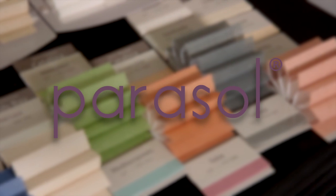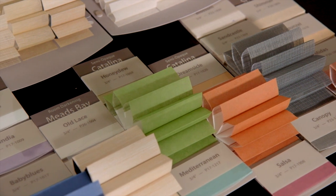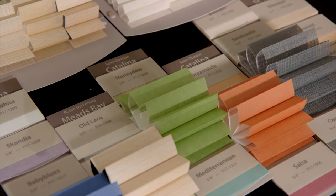Parasol Cellular Shades begin with a wide selection of fabrics in today's fashion colors, offering a variety of cell sizes, opacities, textures, and shade configurations for the ultimate in energy efficiency and light control.